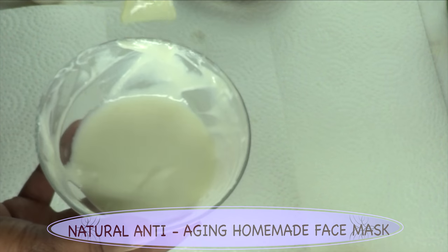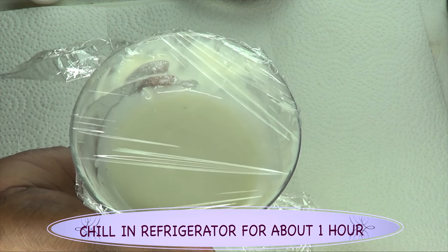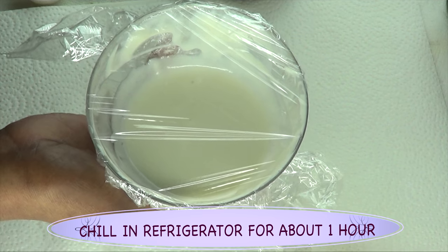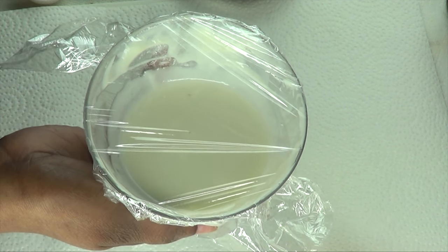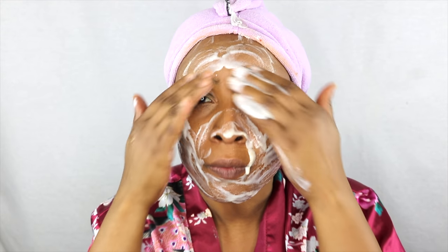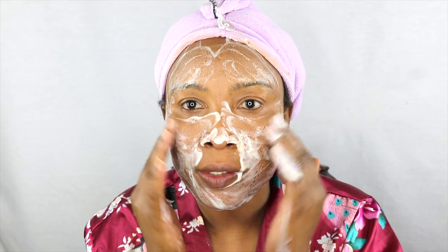Once the mask is done, cover it and put it in the refrigerator for about an hour — it's going to get even thicker, and that's exactly how we want it. Put it away for an hour before you use it, and then I'll come back and show you how to use it. Here we have our facial mask. You want to be generous with it, start with clean skin, and use your hands to apply it all over your face. The smell is very nice and refreshing. Don't forget it can go as close as possible under your eyes.